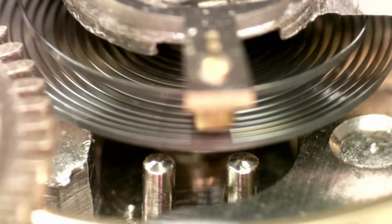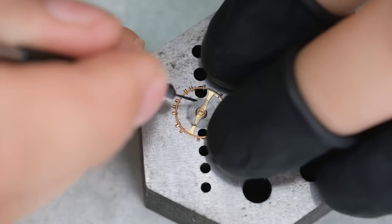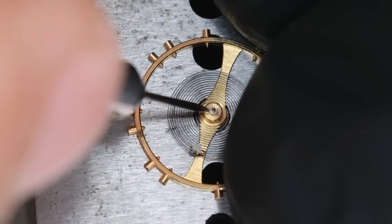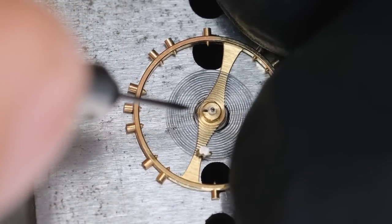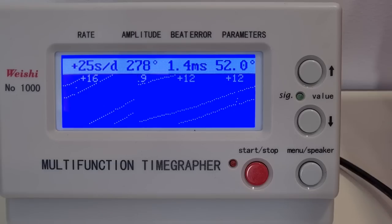The way to find out where to adjust is by letting the power down and seeing where the pallet fork leans towards. Then we can twist this collet on the balance staff just a tiny little bit, put it back on the balance cock and see if that helped. It did help on the beat error — the beat error is now much closer to acceptable.